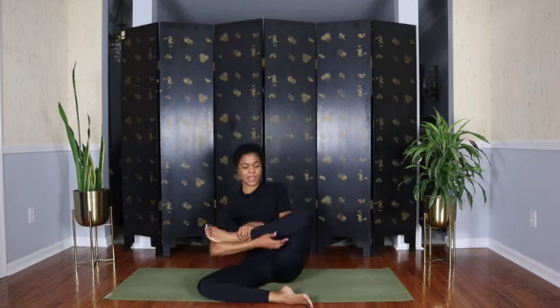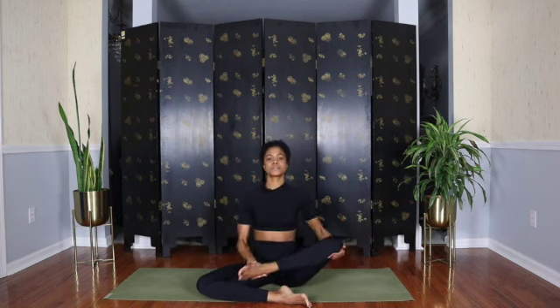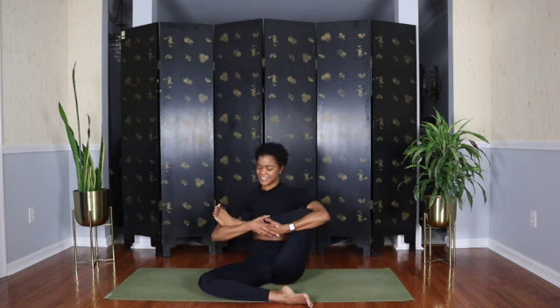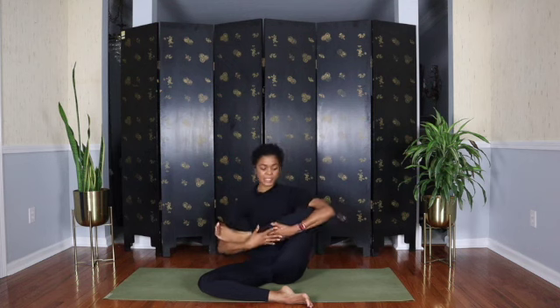Same thing on the other side — wherever you are, just be there. Maybe you make circles with the leg. Just really focus on letting that hip flexor be nice and loose, nice and easy, nice and lubricated. Rocking side to side. And then release the leg.